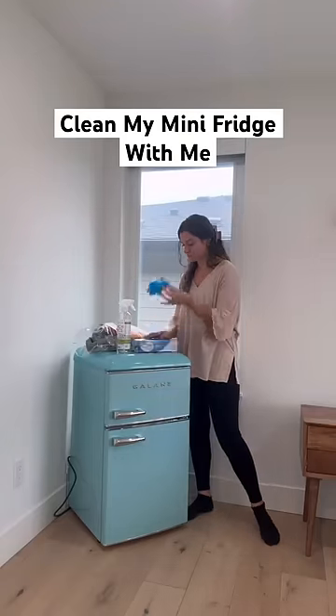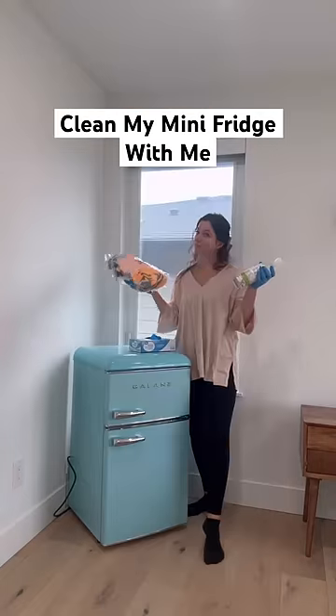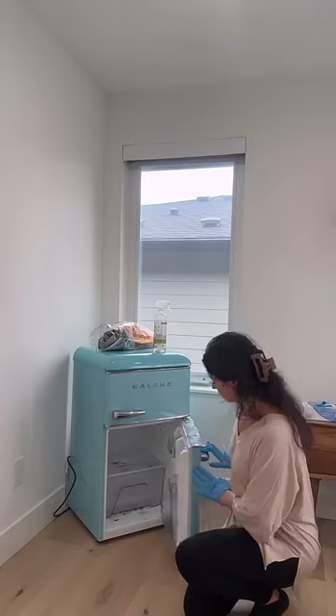I have this cute mini fridge in my room and I don't quite remember when was the last time I opened it. My twin toddlers unplugged it a while ago and it literally started growing mold already.